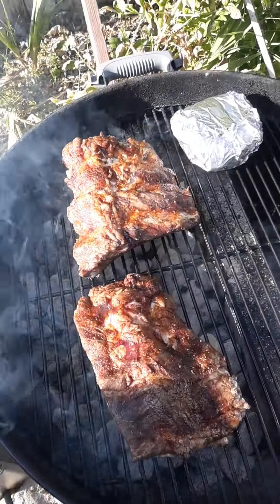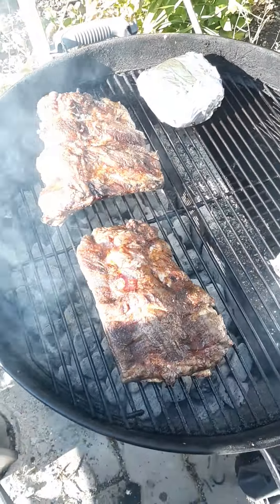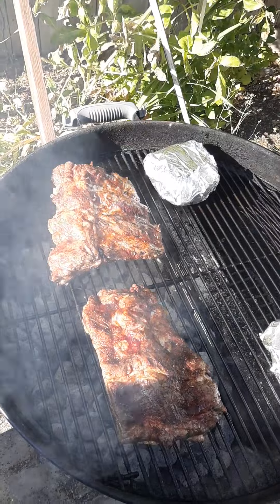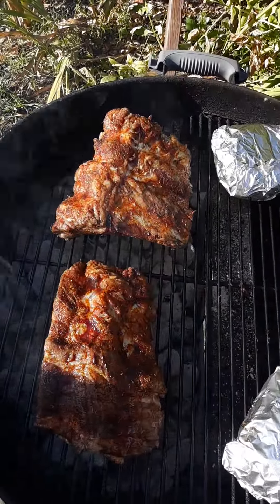Yeah, flip them around — north and south wise, not east and west — and still bone side down. Spin these around.